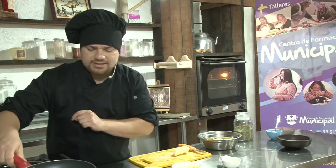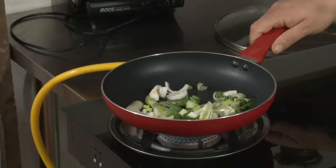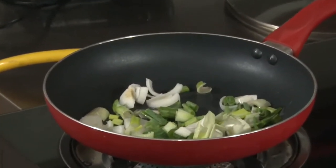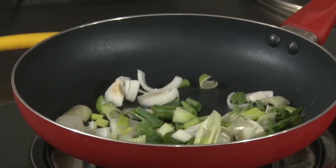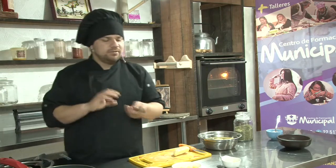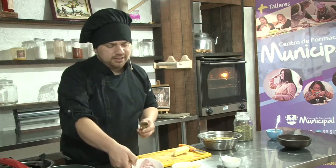Lo primero que tenemos es los cebollines acá cortados. Les puse un chorrito de aceite y vamos a encenderlo a fuego bajo. Si ustedes utilizan panceta o desean que el jamón largue su sabor como a tostadito, es preferible agregar primero el jamón o la panceta y después el cebollín. En este caso lo que vamos a hacer es al revés, para que no nos quede tan fuerte el sabor del jamón.